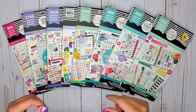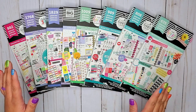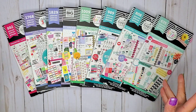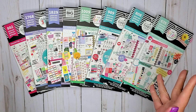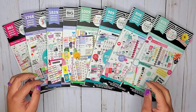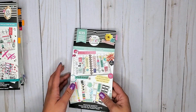Hi everyone, it's Jojo from Mojo Jojo Plans, and today I'm jumping into my series 'What Book Are They In?' Today we are focusing on day off stickers. I couldn't find a lot of options across all 158 sticker books, but I'm pretty sure I got all of them. I found eight books, so let's dive right in.